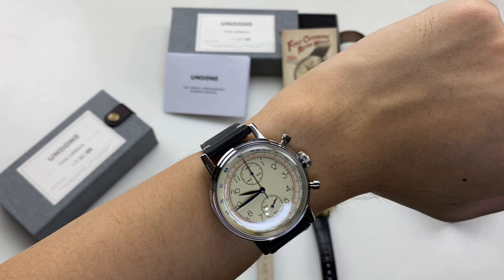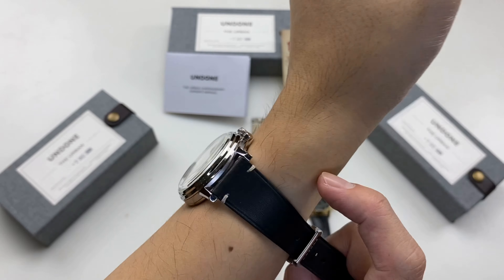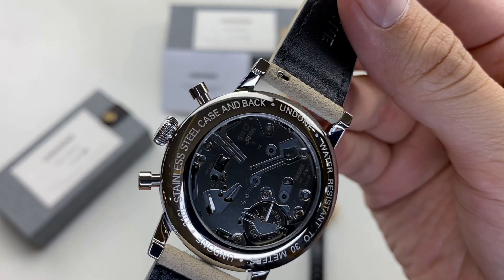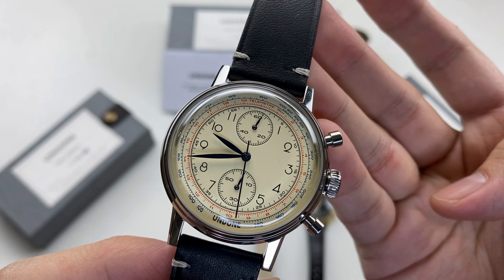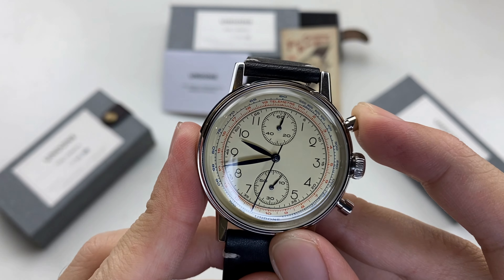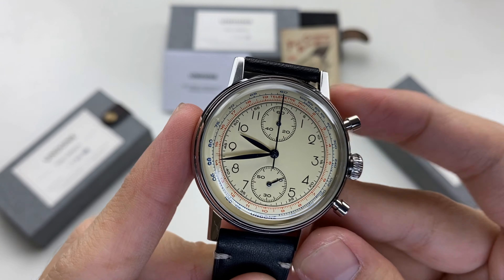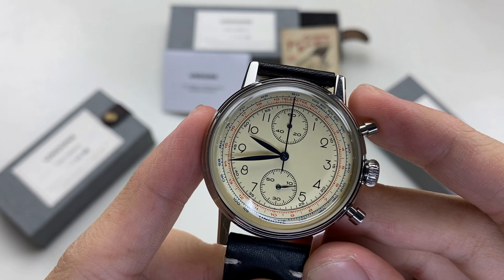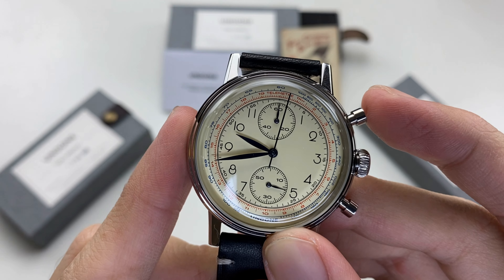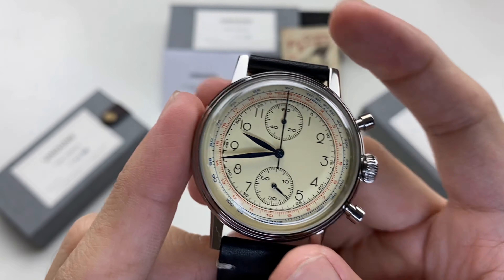The VK61-0 movement provides a really smooth, sweeping chronograph motion at 8mm. When you reset the chronograph, it performs a flyback reset. The chronograph button is pushed, and the flyback chronograph resets to zero instantly.